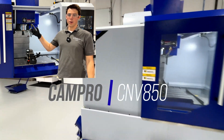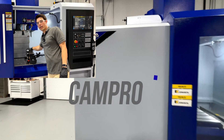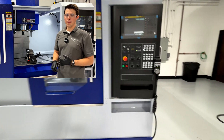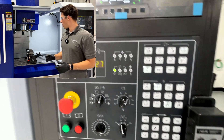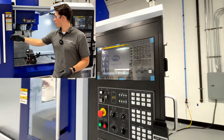Today we're going to run a demo on our CNV850. Got a nice chunk of steel here — we've got a shoulder mill, a couple solid carbide end mills, and then just a chamfer mill to finish it off. Simple demo, doing some heavy cutting in steel — we'll see how it goes.